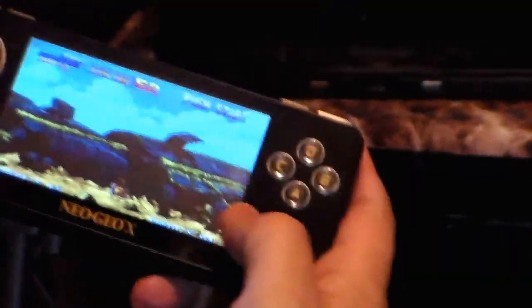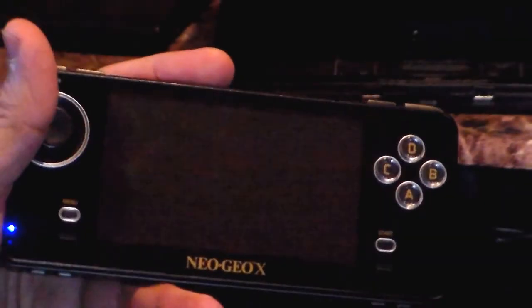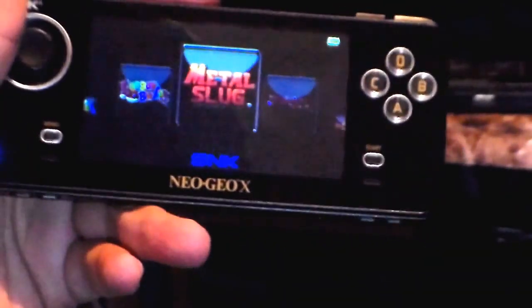That's how it looks. You can always go back to the home screen, and it'll bring you right back to the game select so you can choose the different games. Now we're going to go ahead and look at how it looks on the composite once we connect it to the television.